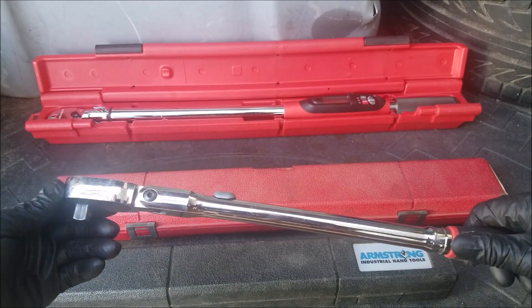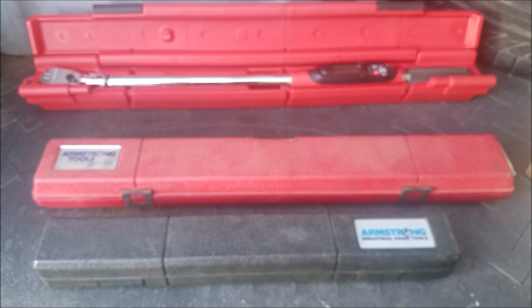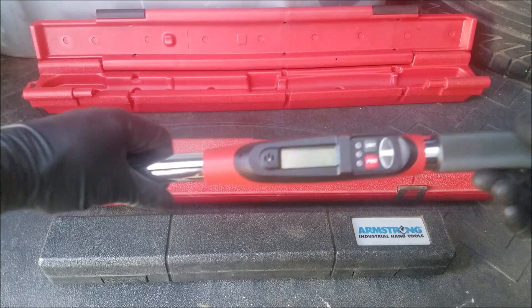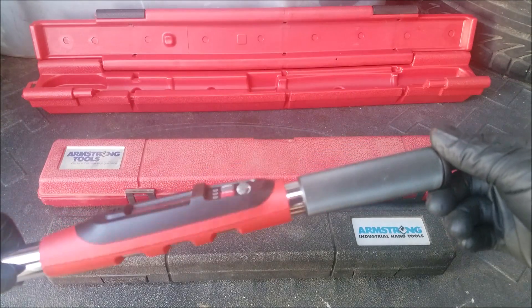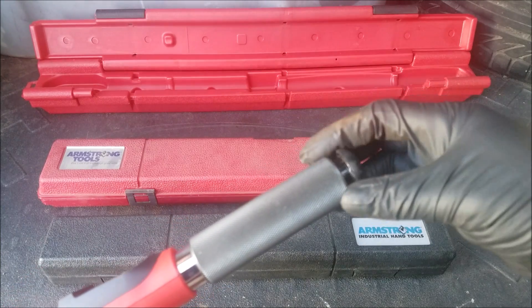To loosen bolts you always want to use a standard ratchet. Now on to our final digital torque wrench. Setting this torque wrench is a lot easier because it's all just digital inputs, but these torque wrenches do require 4 AAA batteries.